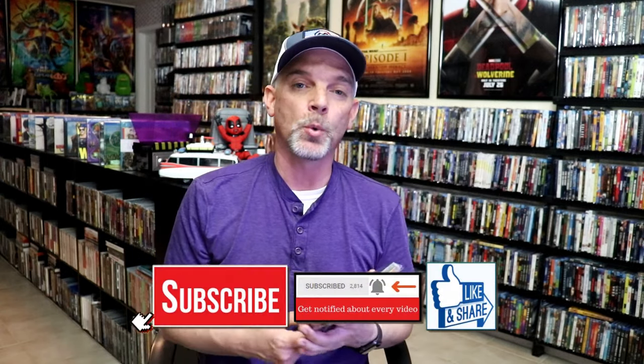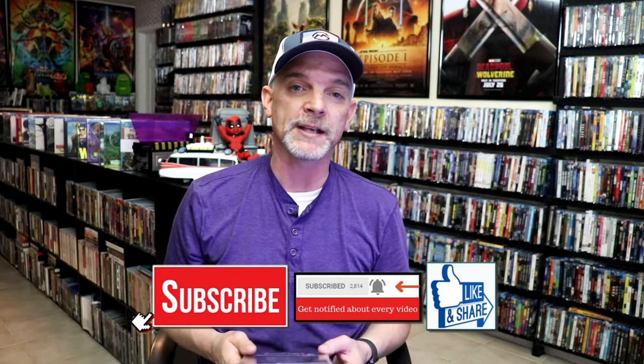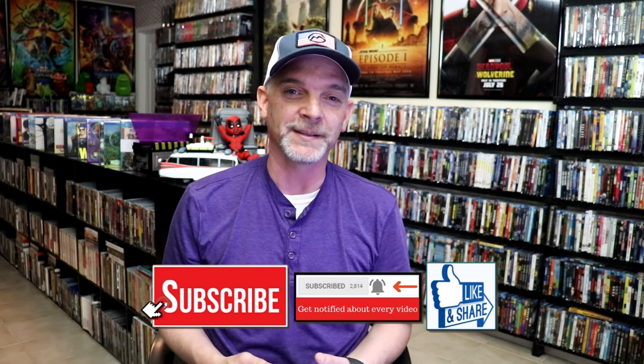So overall, I think this is a pretty nice looking Steelbook. I'm very happy to have this edition in the collection. Please leave a comment below and let me know what you think about this particular Steelbook unwrapping. Also, let me know what you think about X-Men Origins Wolverine, because I really do enjoy reading your comments. Thanks for taking the time to watch this video, and we will see you next time.